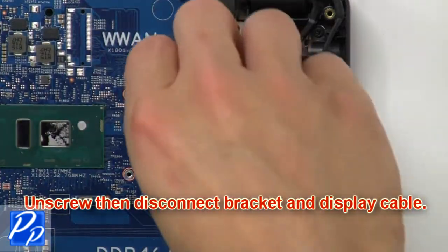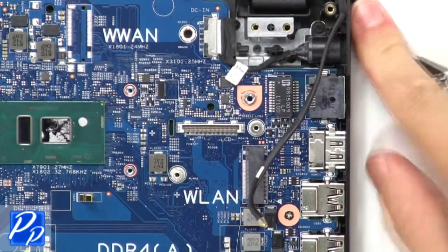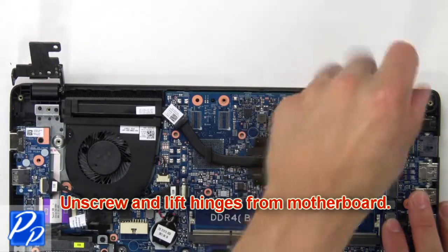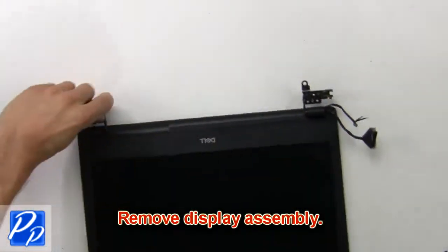Next unscrew then disconnect the bracket and cable. Now unscrew and lift the hinges from the motherboard. Then remove the display assembly.